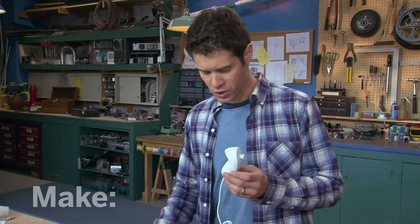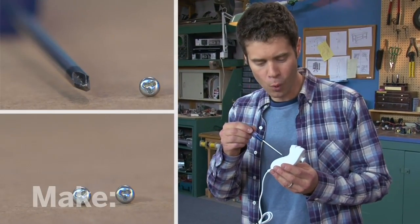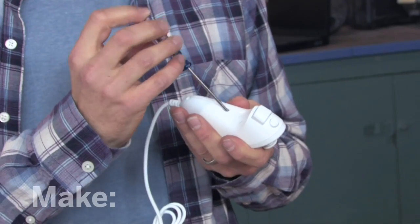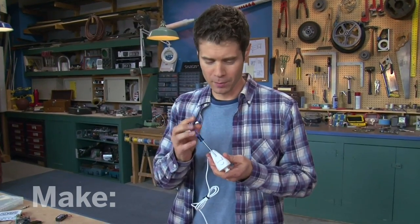Let's crack this thing open and see how it works. Remember the Maker's Bill of Rights: if you can't open it, you don't own it. Now, the designers are trying to keep you out of this by using a weird kind of screw called a tri-wing. Luckily, you can pick up a tri-wing screwdriver online for just a couple of bucks.